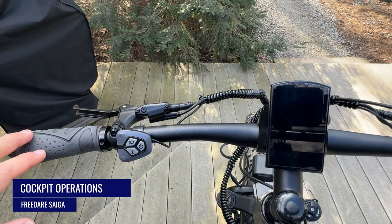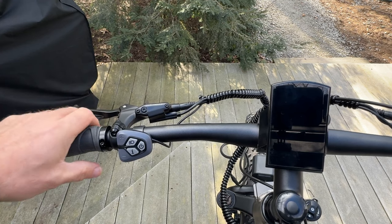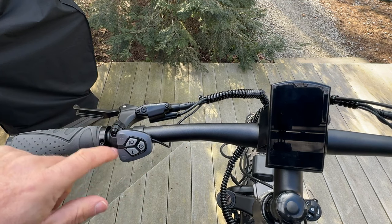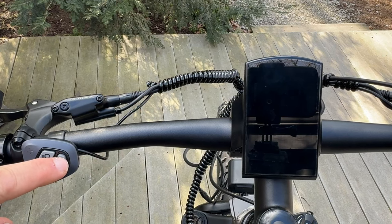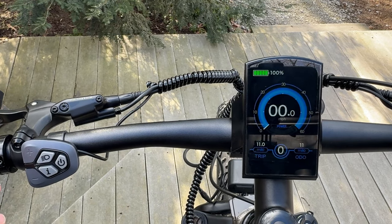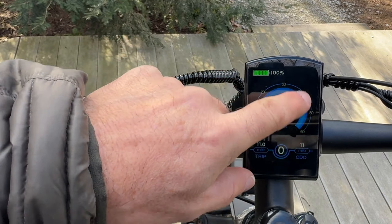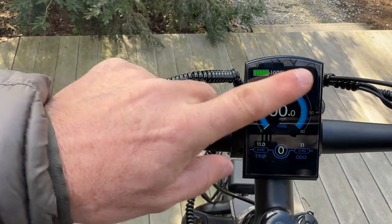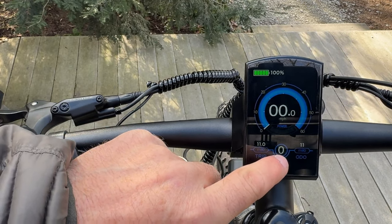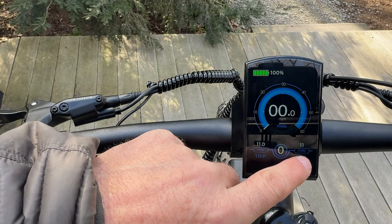Cockpit operations: on your left-hand side you have a double locking grip — the rubber is medium hard, more towards the hard side, with a palm rest. You have your front brake lever and a control pad. To turn the bike on, hold the button down and it brings up a beautiful color display showing battery percentage, RPMs, miles per hour, overall trip in miles, pedal assist level, and your overall odometer.